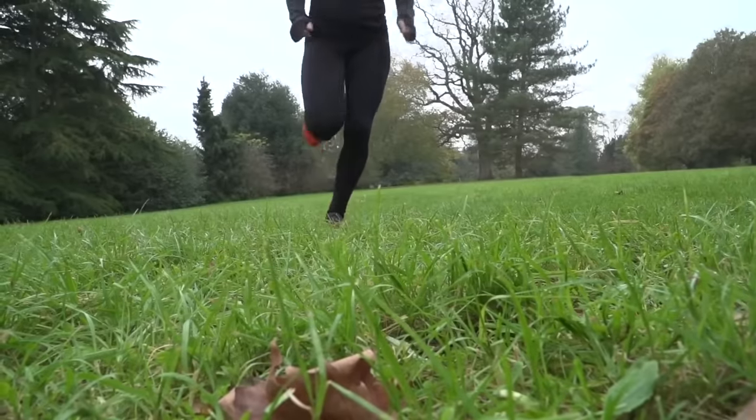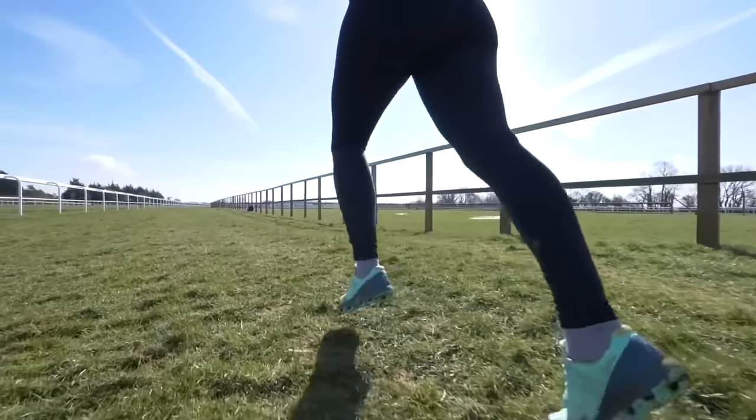Before you go and get a supportive shoe, bear in mind that a certain amount of pronation is entirely normal and actually very good — it's our body's way of absorbing shock and maintaining good biomechanics. You need to get assessed to see how your foot moves, and then the two main options are either a neutral shoe or an over-pronation shoe.